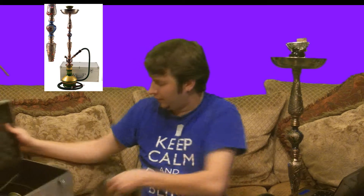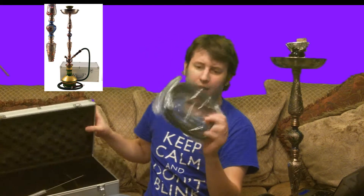You also get a pair of tongs and a hose with it, and the hose really does go great with this hookah. I'm using a hose that I normally use to review hookahs — that's the Palace Glass hose. You can pick that up at smokinghookah.com as well. You're also going to get some charcoal and some shisha of your choice.